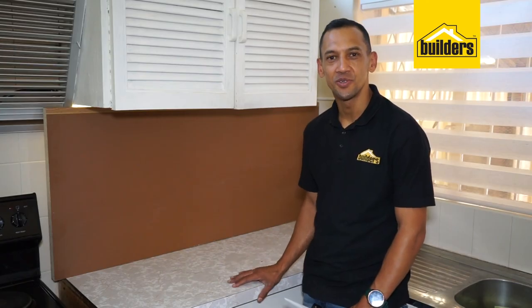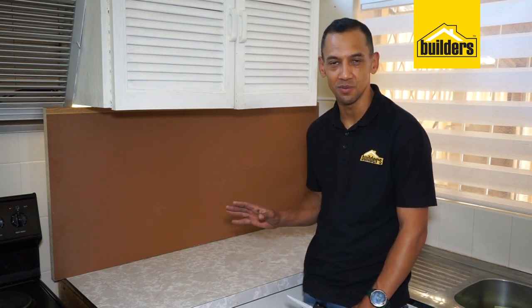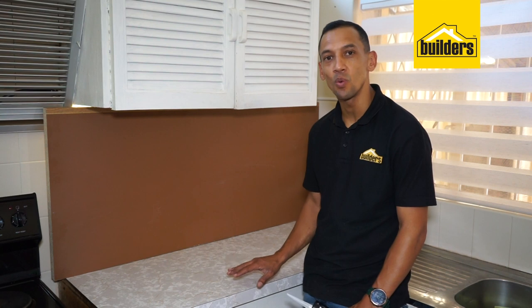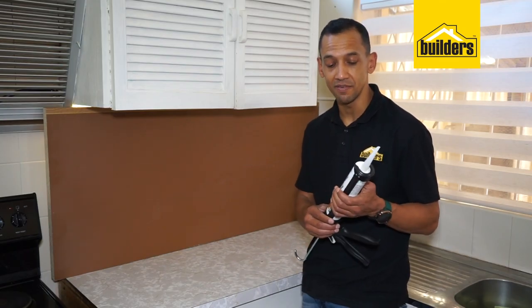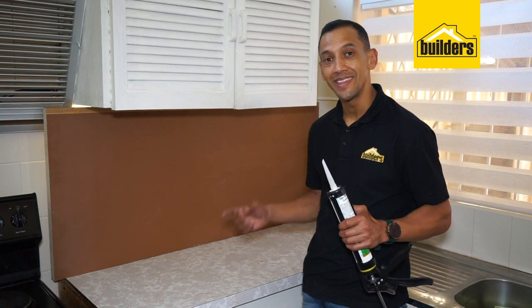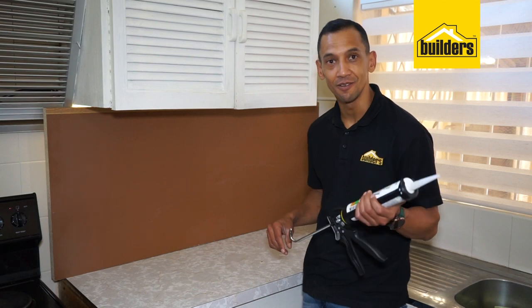So this client wanted to replace her old kitchen countertops. But instead of removing them, we're going to put the new ones directly onto the old countertops. Two reasons why: firstly, we want to elevate them slightly in this kitchen, and secondly, we didn't want to replace the backsplash tiles. To do this, we need a very good adhesive — I'm using this Den Braven neoprene adhesive, which will bond the new countertops to the old ones, and then we're going to screw it in from the bottom to make sure it is nice and secure.